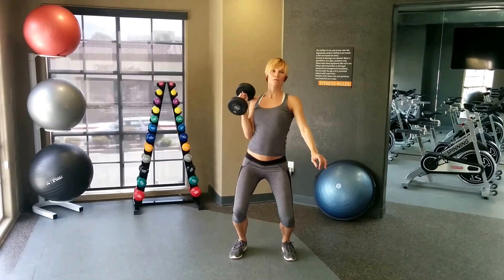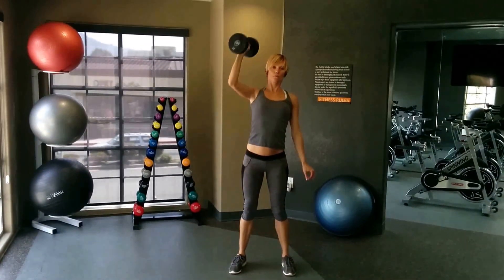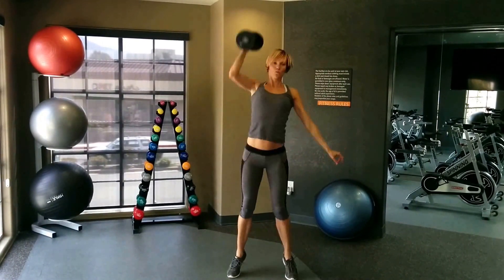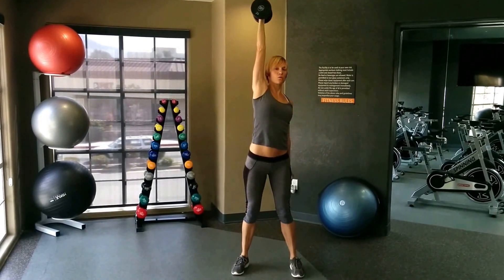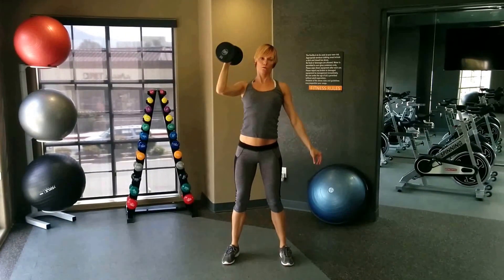So with the push press, just a knee bend, pop up. Snap up within like — just a little knee bend and a little snap.